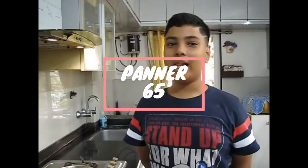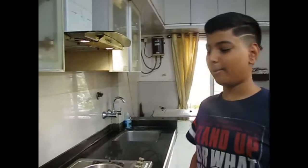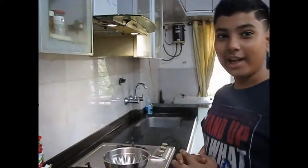Hello everyone, welcome back to my show. Today we are making a very tasty type of paneer — that is Paneer 65.